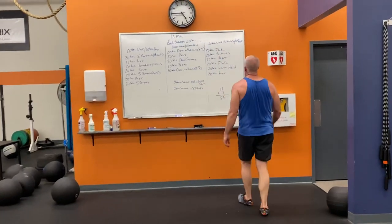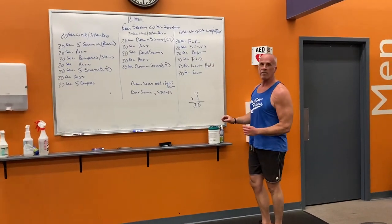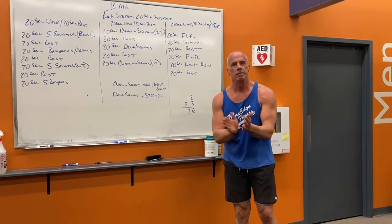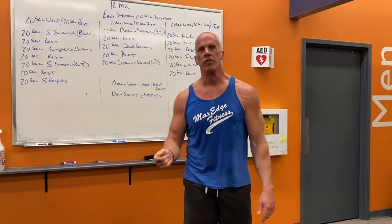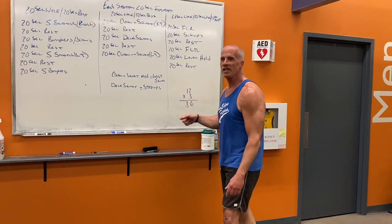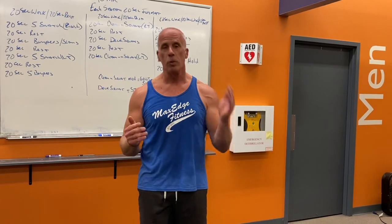It's going to keep moving, so you've got to be ready to go — the clock waits for no one. Remember, 36 intervals — this will be a great workout. I'm looking forward to it. 8 a.m. tomorrow, if you're available, we'll be here. All right guys, see you tomorrow.